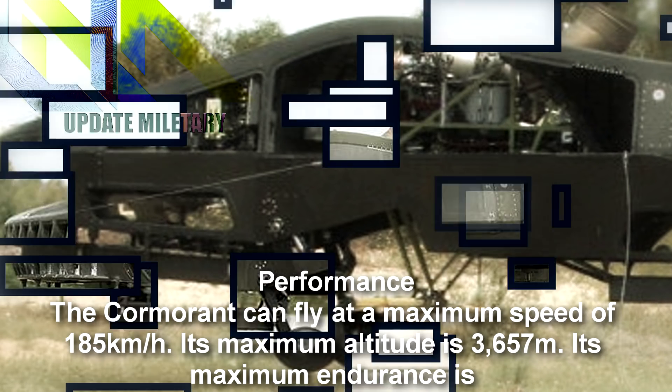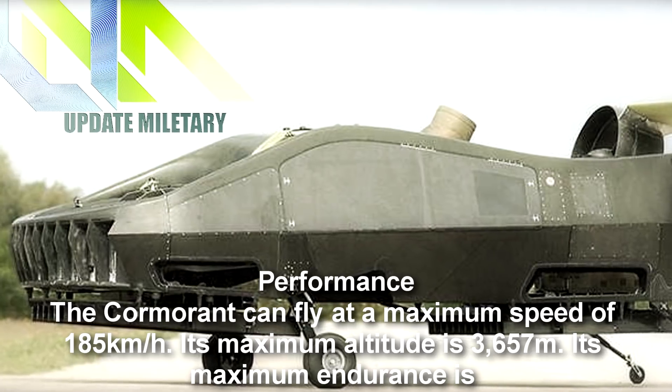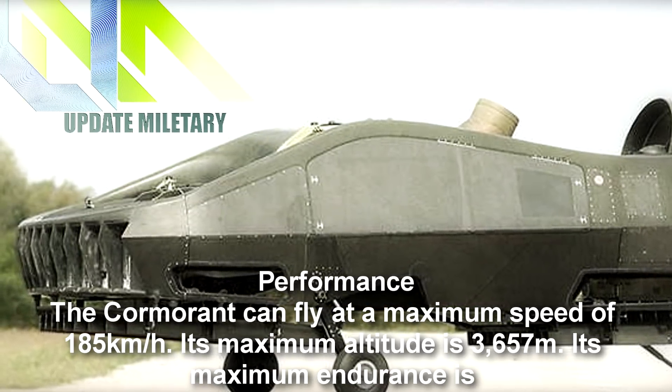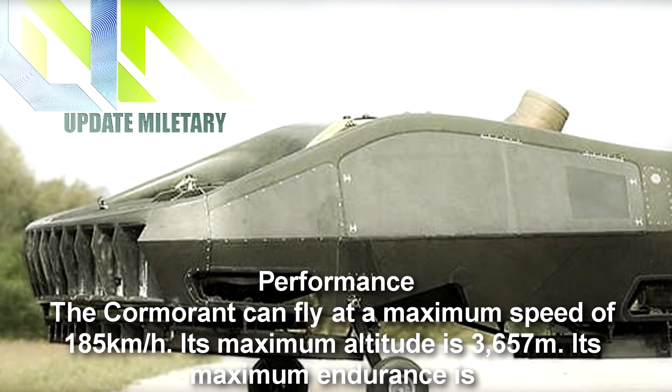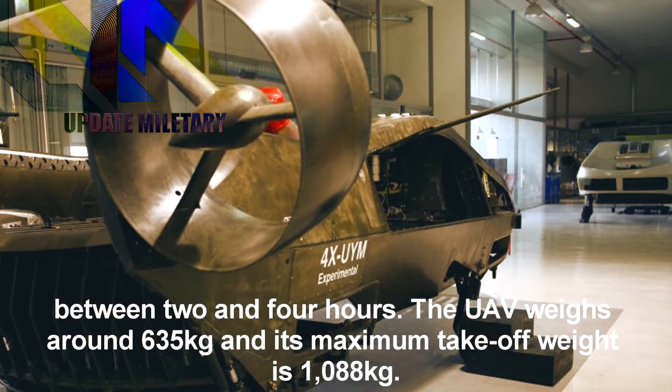The Cormorant can fly at a maximum speed of 185 km per hour. Its maximum altitude is 3,657 meters and its maximum endurance is between 2 and 4 hours. The UAV weighs around 635 kg and its maximum take-off weight is 1,088 kg.